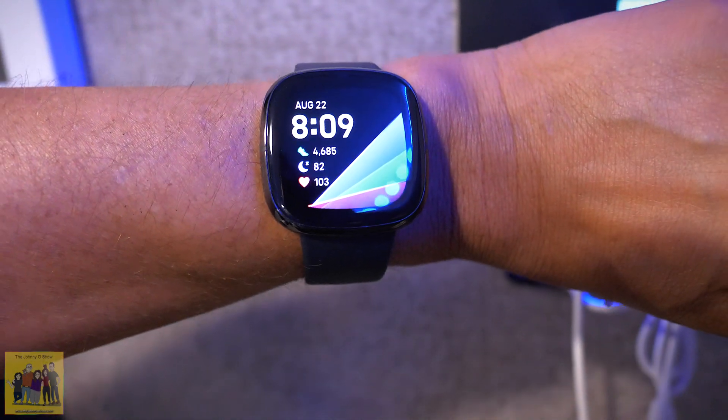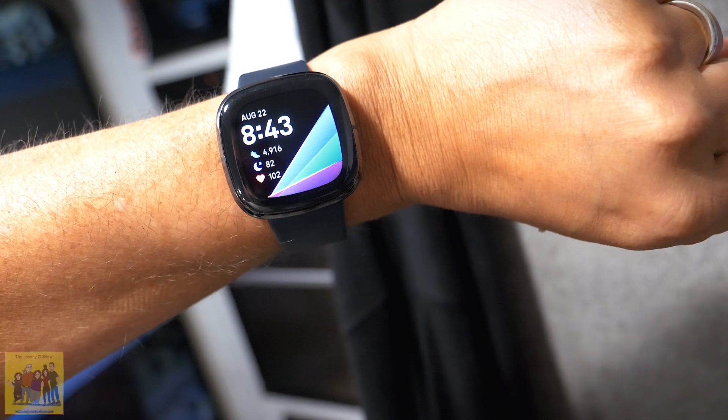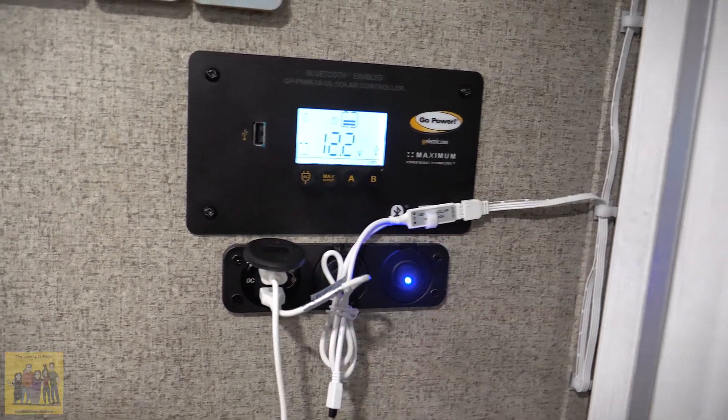We're at 83% and it's now 6:26. We're down to 17% at 8 o'clock — a little over three hours total. It dropped to 11.2 volts and turned off roughly 20 minutes ago around 8:20. So we got about three and a half hours of battery life out of this 100 amp hour battery. I just plugged it back in — it's been about 10 minutes and we're back up to 12.2 volts.